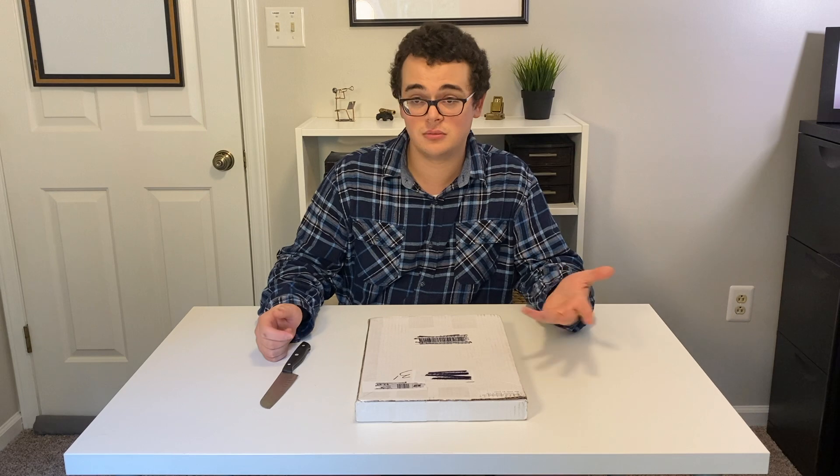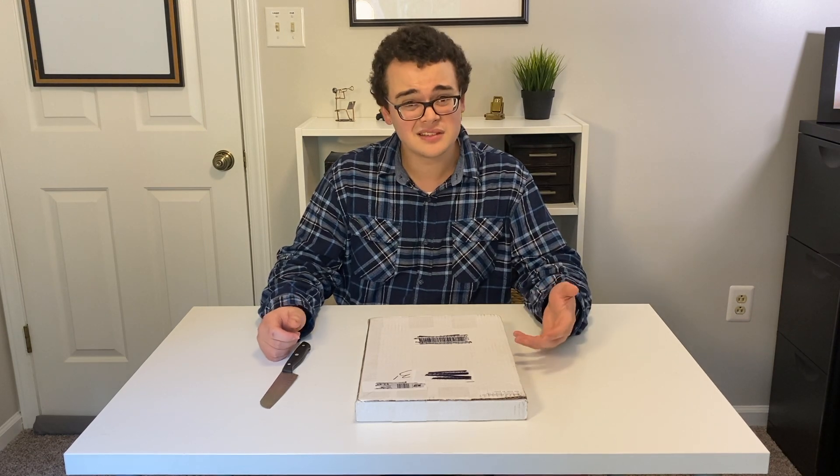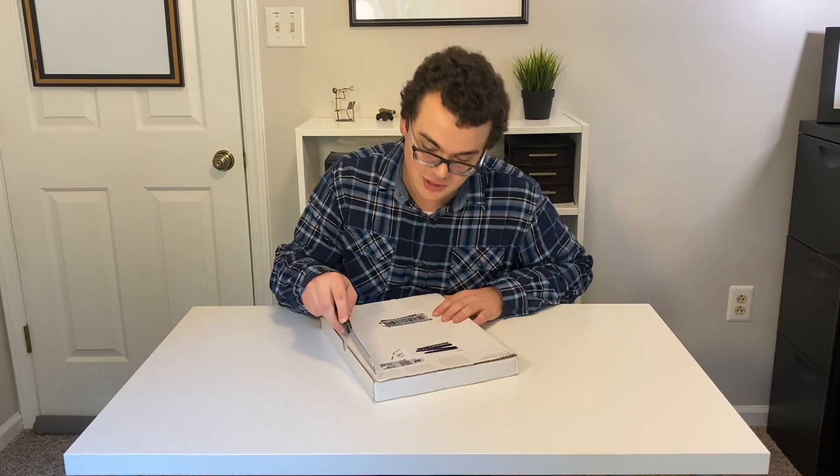This book was only $36 with free shipping, and it says it has 30 solos inside, so I'm actually really excited to check this out.